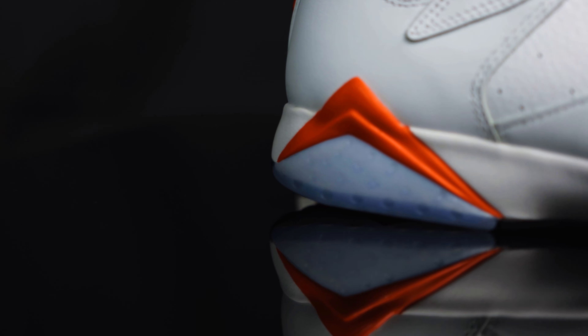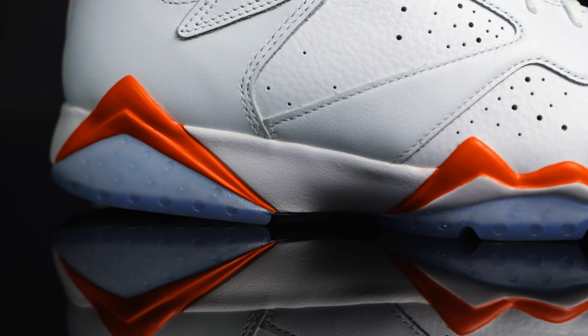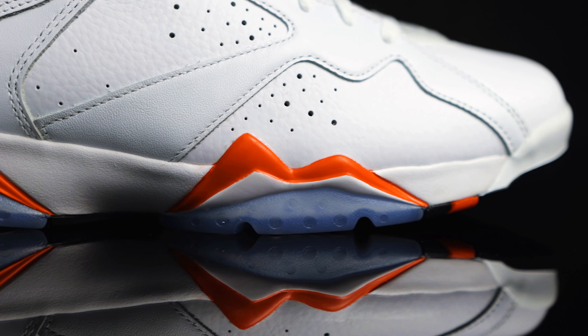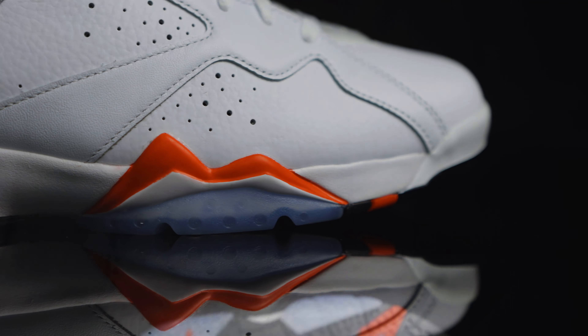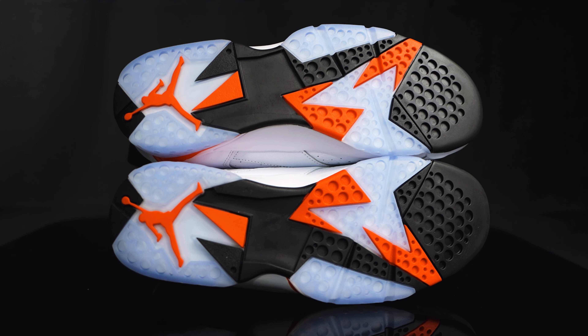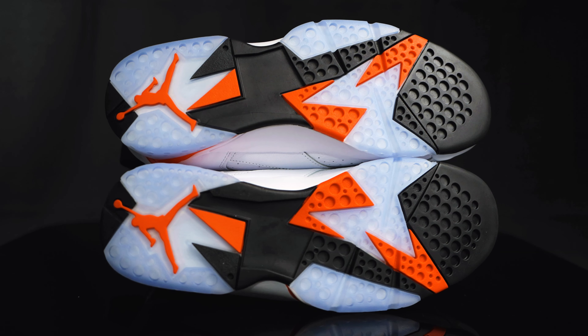You have an infrared 23 on this white and black triangle right on the heel cup. For the midsole, you have a two-tone midsole — white with hits of infrared — and also a little bit of translucent clear. This houses the air zoom unit that you can't see. For the outsole, you have circular traction, more of that translucent clear, and the infrared and black infrared Jumpman.